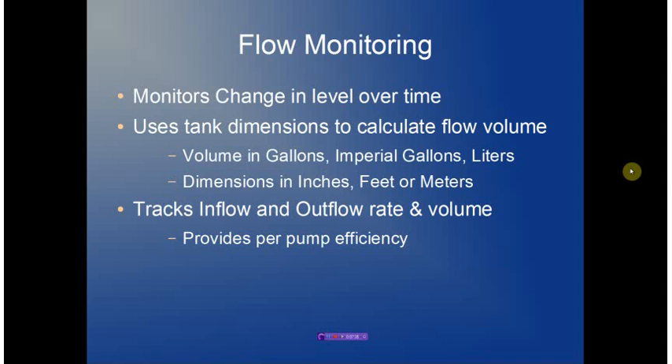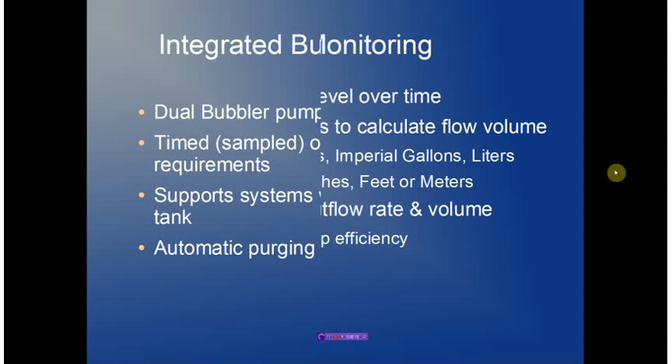Flow monitoring looks at the change in level over time and couples that with the tank dimensions to calculate flow volume. The volume can be expressed in gallons, imperial gallons, or liters, and the dimensions can be entered in inches, feet, or meters. Flow monitoring allows us to monitor both the inflow rate and the outflow rate based on pump operation, providing a very efficient way to monitor pump efficiency and ensure that pumps are taken offline when they become unusable.